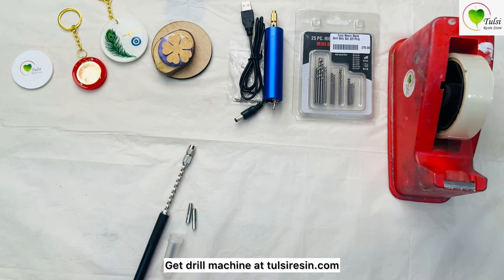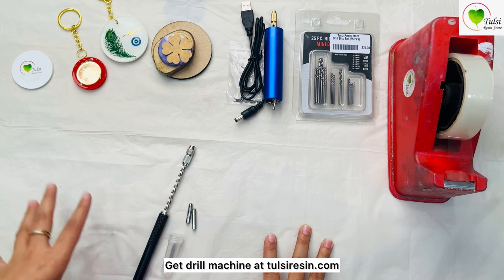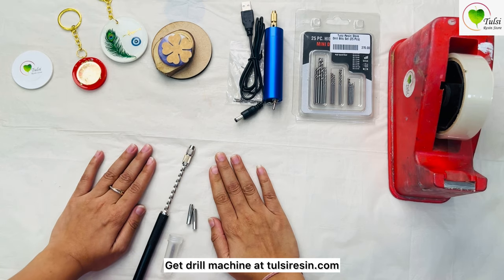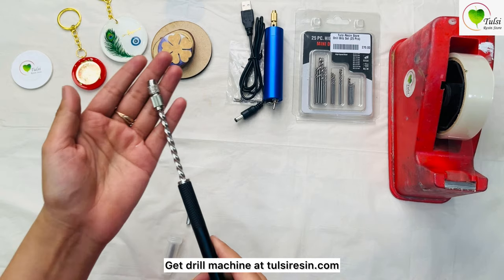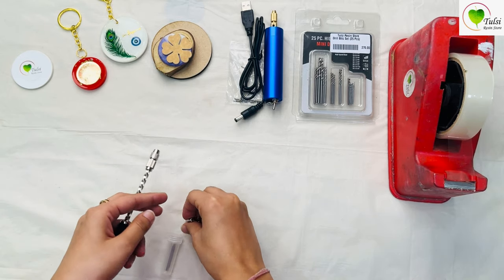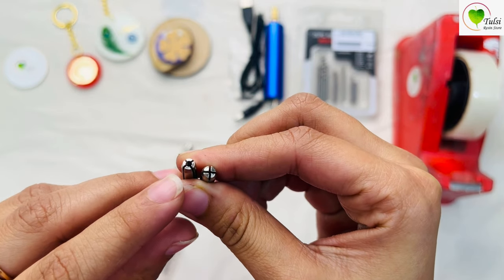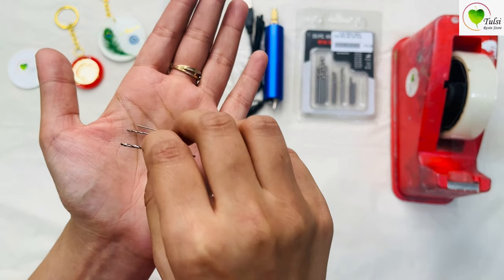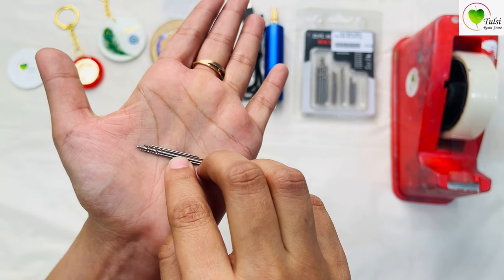Hello everyone, welcome to Tulsi Resin Store. In today's video we will check and know more about the drill machines available and their workings. We'll start with the manual hand drill. With a manual hand drill you generally get a driller, two nozzles — one thick and one thin — and four bits of different sizes.